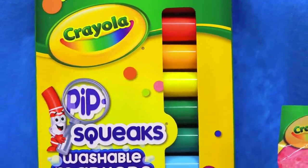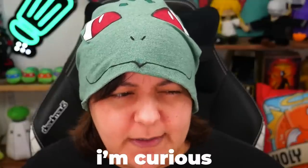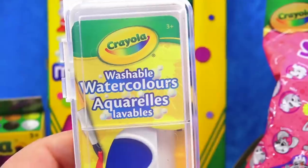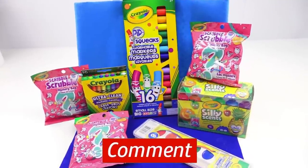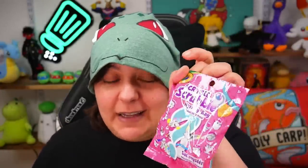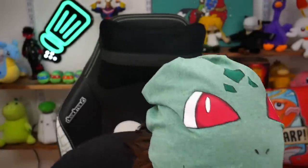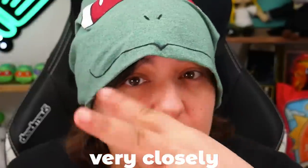So whether it's the Pipsqueak markers, which are called washable, the gouache paint — even though this one is SillySense — the ultra clean crayons, or the washable watercolors, all of them will get tested. Let me know in the comment section below which one you think is going to be the most difficult to actually wash. From my experience, even the compatibility of their own product — we used the markers in a previous video with the scribble scrubbies — and we had a pretty hard time removing the color from the actual material itself. So Crayola, I am looking at you. Watching you very closely.